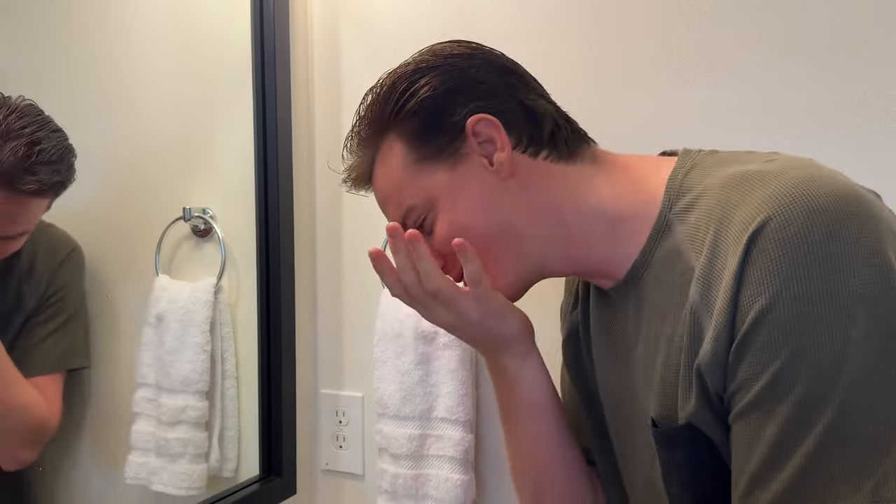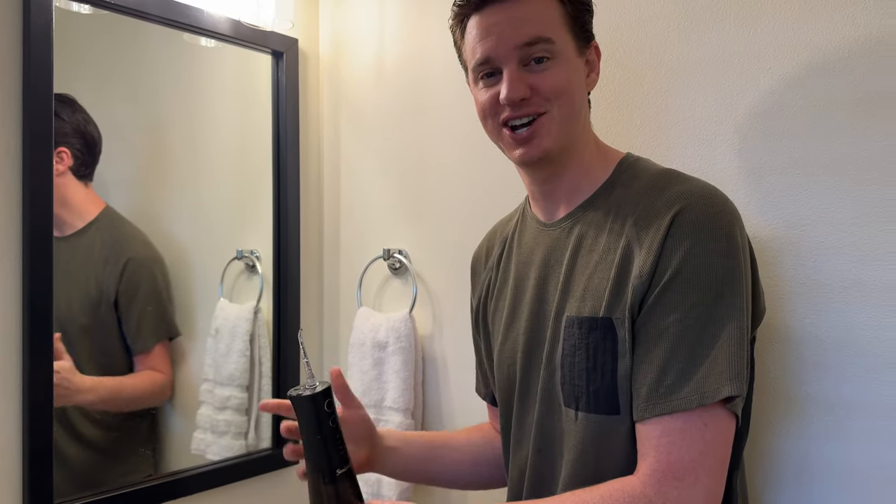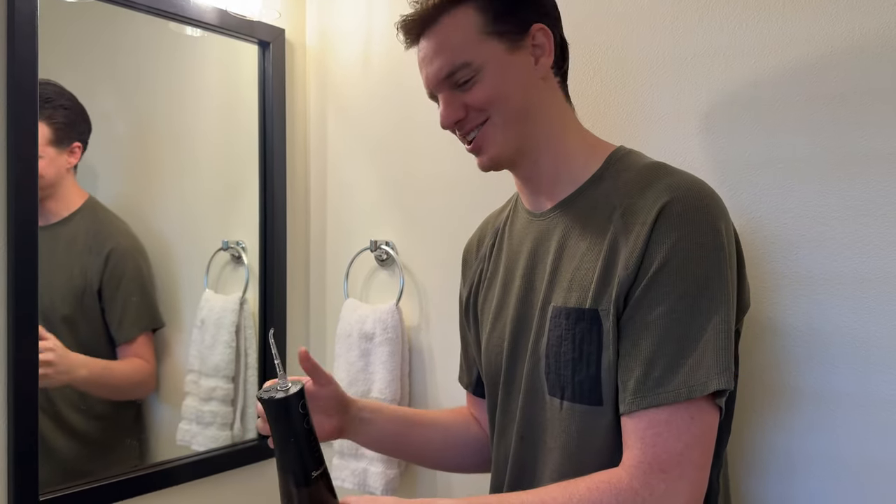Obviously you want to do it over a sink. It's really hard to film and show you how to do this, but that's basically it. I've actually used these for years and they work really well, so I highly suggest checking this out if you're looking to get one.